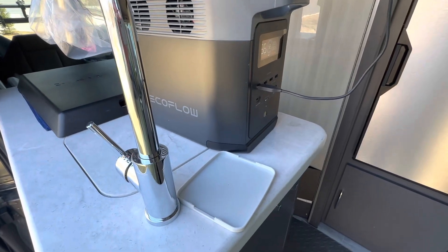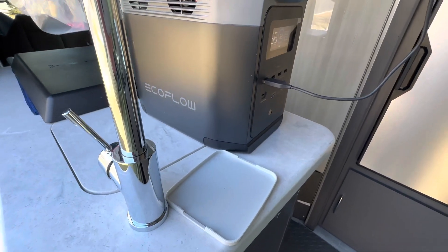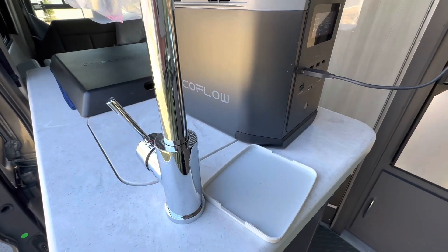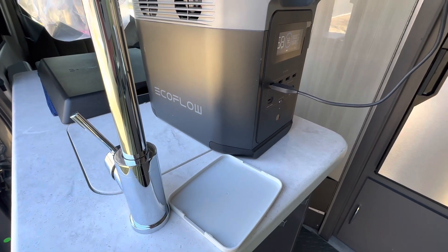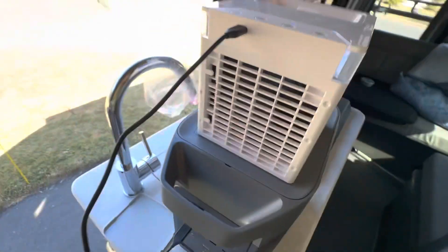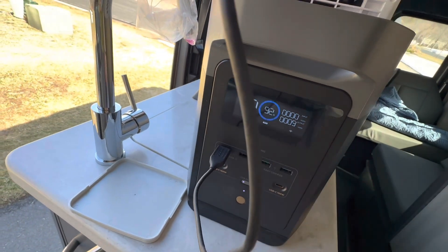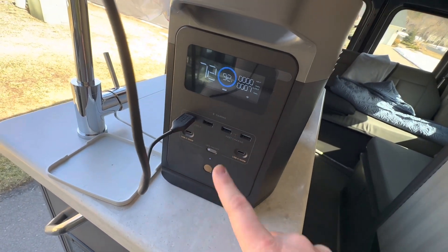To demonstrate what I mean by the inverter taking extra energy, I'm going to use my EcoFlow — this is an additional power station with one kilowatt of energy that I bought to supplement the system. It also came with 200 watts of solar panels. Right now I'm running a simple USB-powered fan, and you can see it takes about nine watts of energy. On USB — which is DC — it's indicating about 72 hours of runtime remaining.